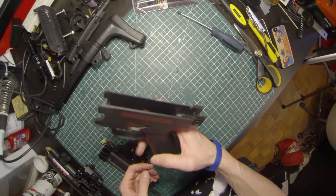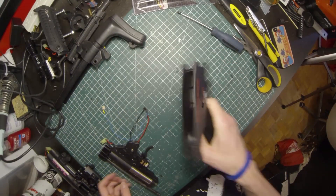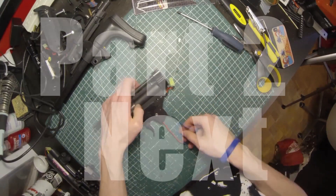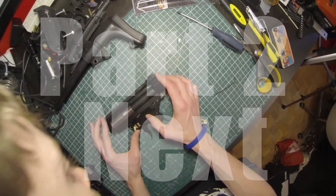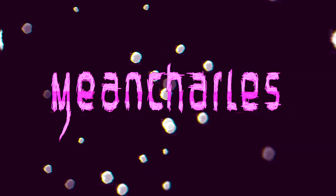And that's the grip gone — ta-da, you're down to the gearbox! Holy shit, we did it!